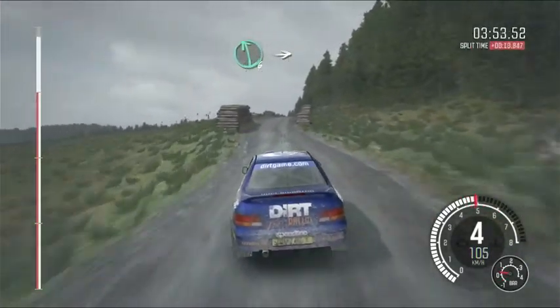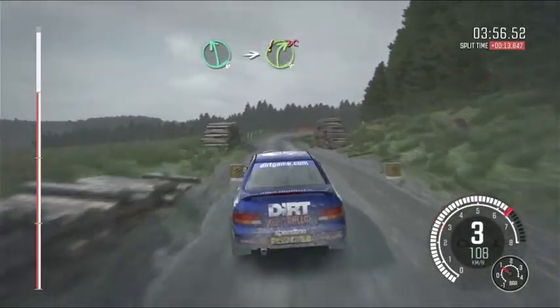Left 6, long, over crest. Into care right 4, long, don't cut. Logs inside.